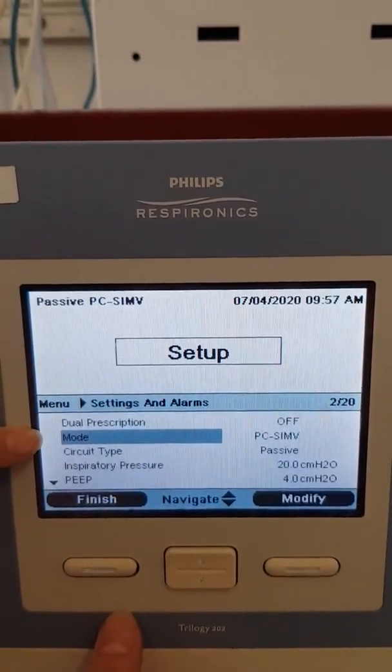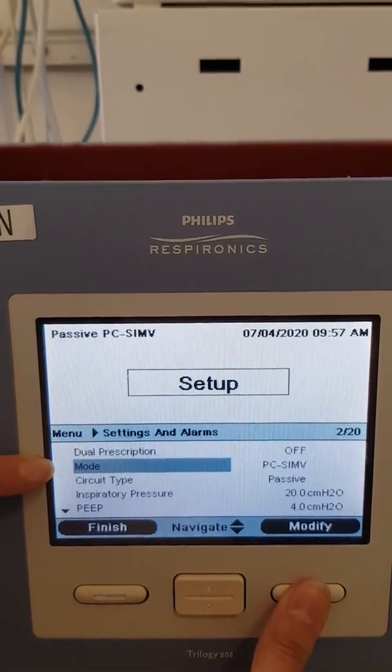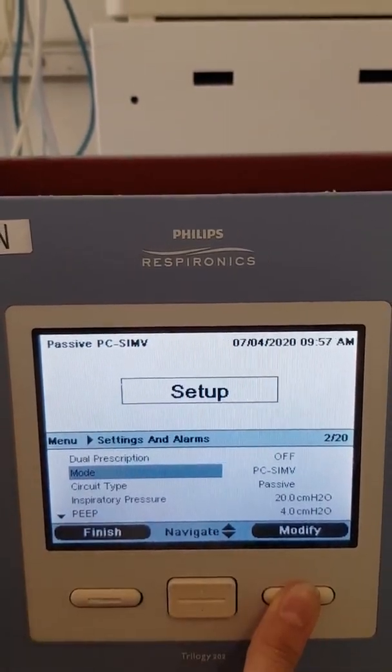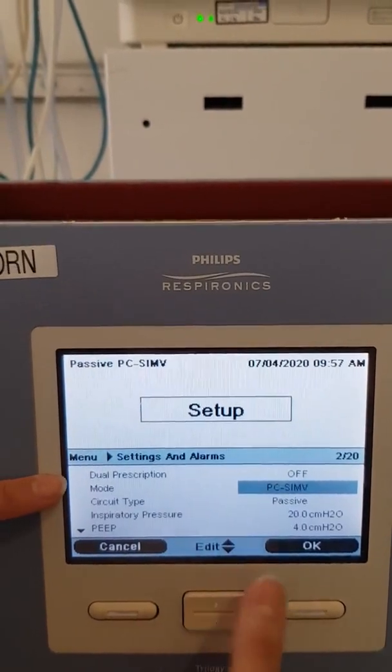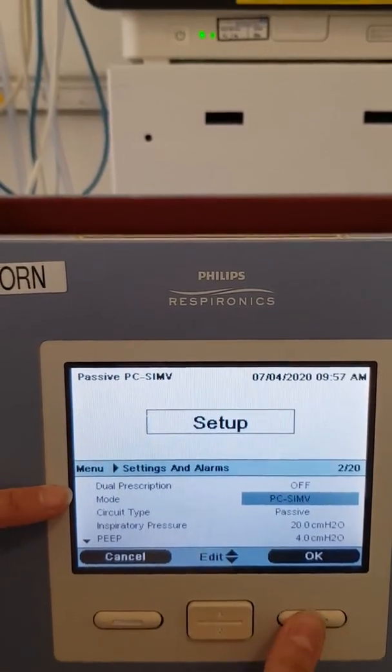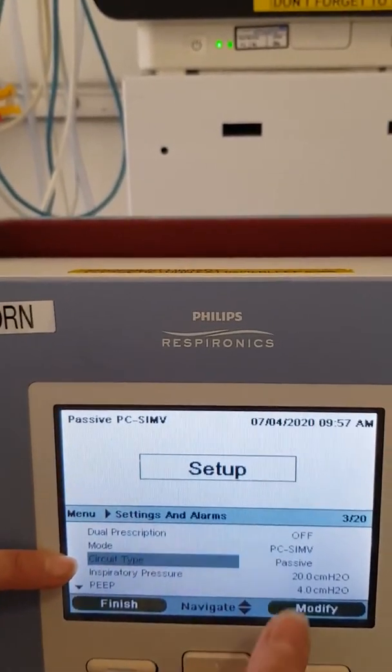The mode to choose is Pressure Control SIMV. If you want to modify that, press the Modify button and scroll through the other options. When you're happy with what you've chosen, press OK and it will move down to the next setting. The circuit type we always use is Passive, which is already selected.